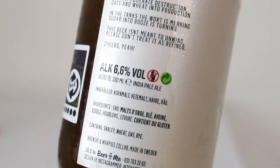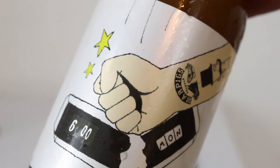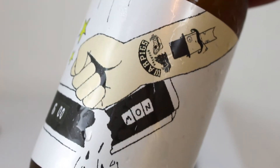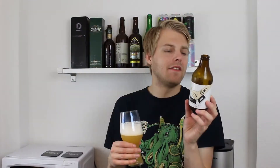It's got some descriptions on the side, like a little poem: 'Brewers gather for their mashes, hipsters wear flannel and glasses, 6.6% ABV, moderate destruction, oats and wheat into production, in the tanks the word is murking, sugar into booze is turning, this beer isn't meant to unwind, please don't treat it as refined.' Cheers!